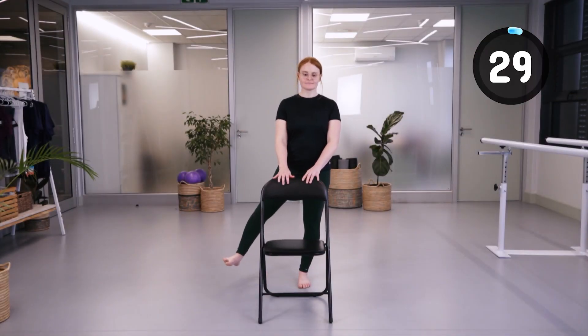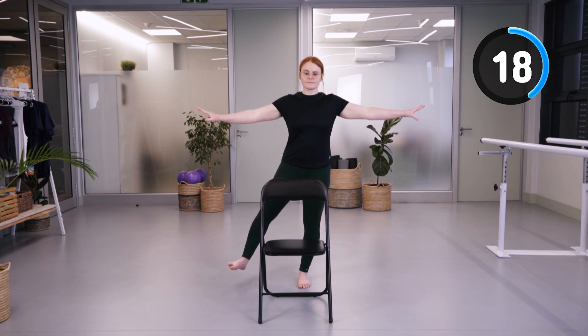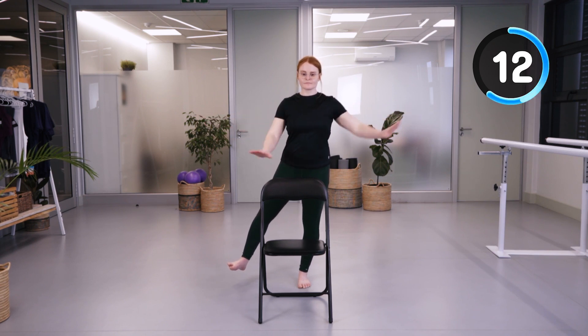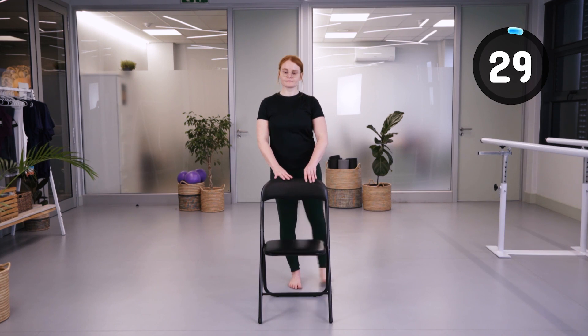We're going to hold our right leg to the side, keeping a slight bend in the left knee that you are standing on, then holding to the other side. Keep your hips as straight as possible and notice that the toe is still facing forwards to get a bigger activation in our glute medius muscle.